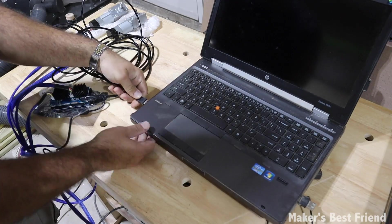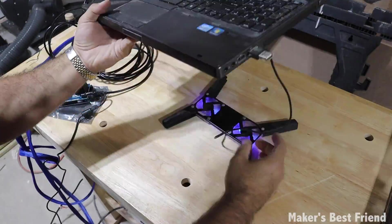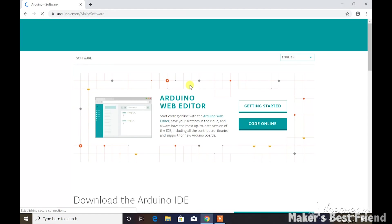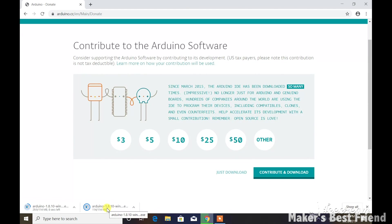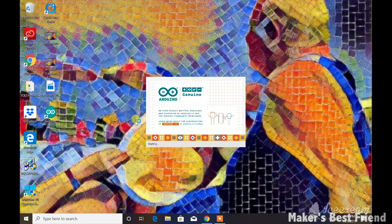In terms of software, not much has changed. You'll need to download the latest Arduino firmware and push it to your Arduino card — for those unfamiliar, this card is essentially the interpreter between your computer models and the CNC motors, telling the machine how to move and cut.